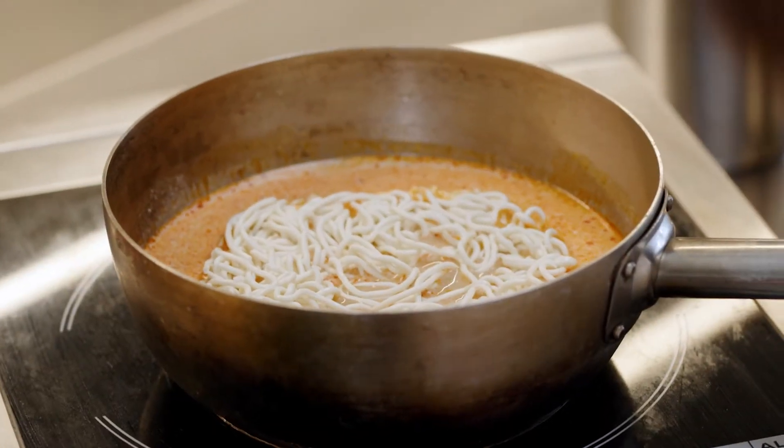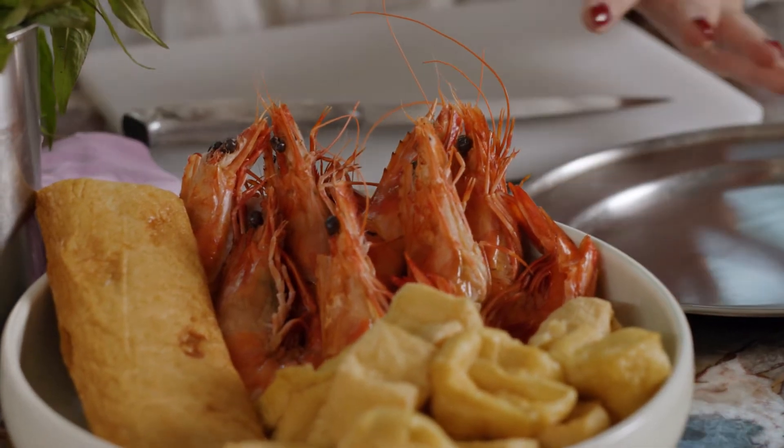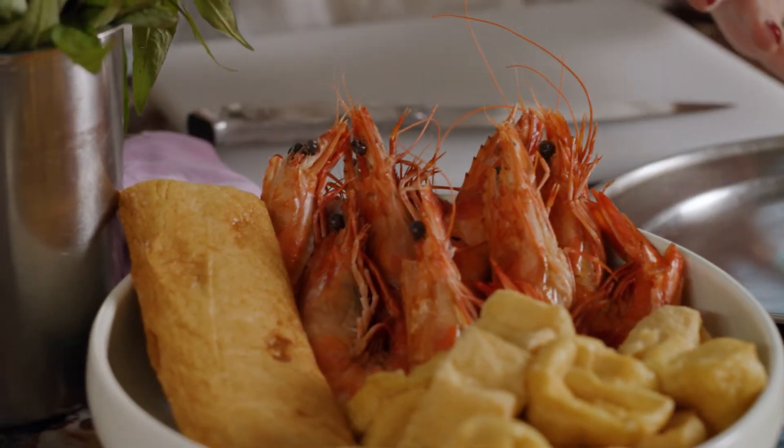Laksa paste is in, coconut milk is in. I'm using Crystal Bay prawns, which are very delicious because they are cooked on the boat in seawater — iced down in a seawater slush that just tastes like the ocean.